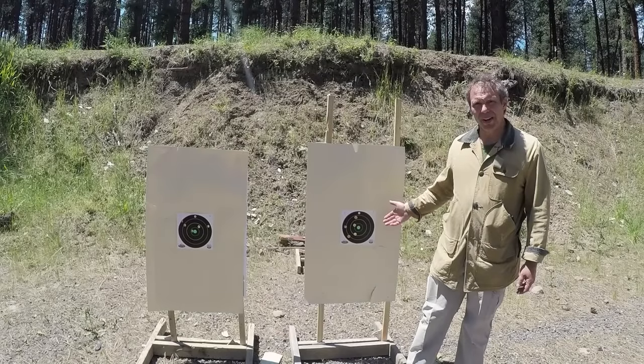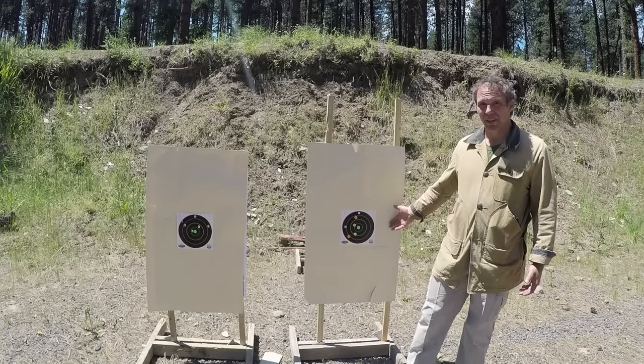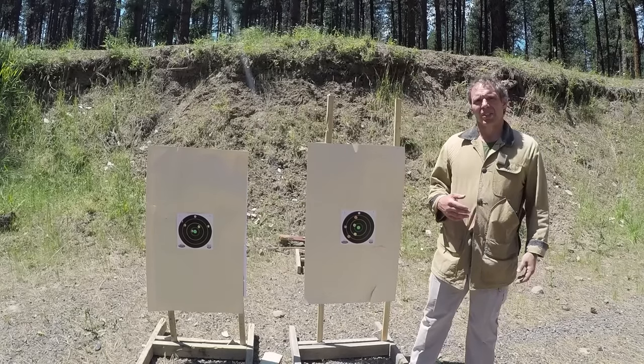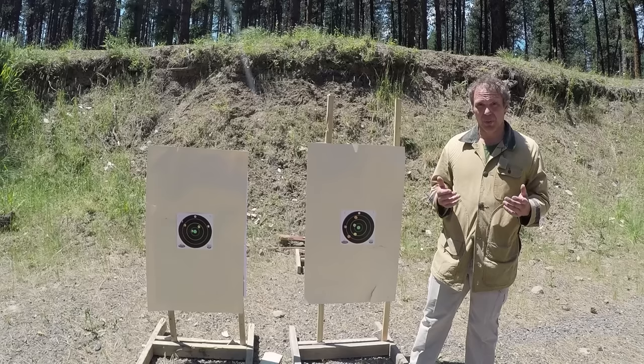The group with the .45 might look a little better, but if you put a numerical score on it, with the .45 I got 43 and with the .40 I got 41. Not much difference. So we can't really say the heavier recoil is affecting accuracy in terms of slow fire. But what if we were trying to shoot fast?